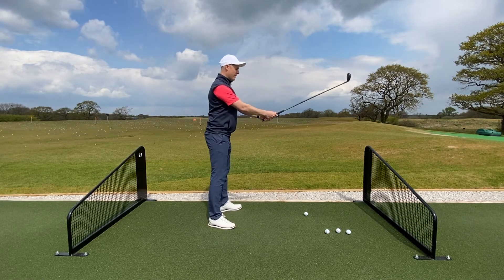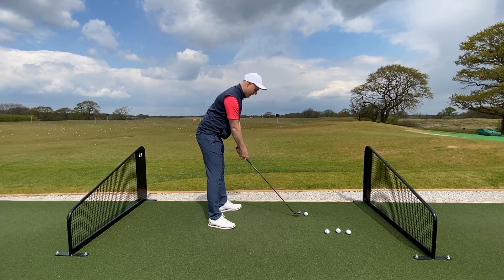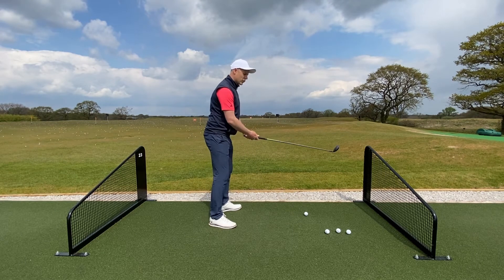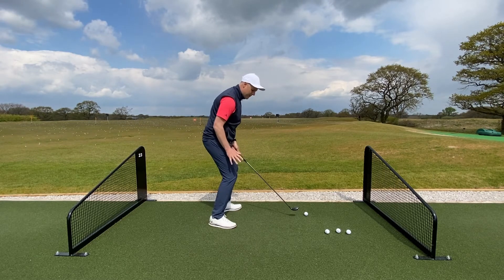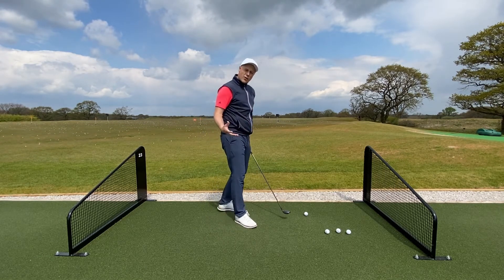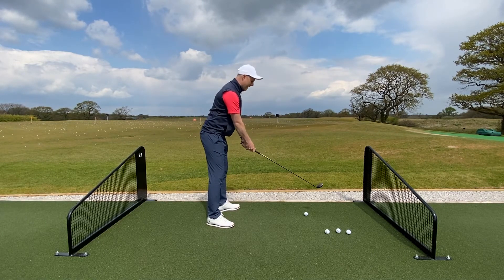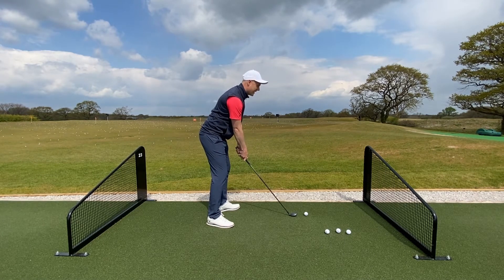So: shoulder blades back, down from the waist, and the last thing you do is soften the knees. It's not something you do first, because then you'll end up trapped and cramped. Feel like you get that nice routine — shoulder blades back, tip forward from the waist, then just soften the knees.